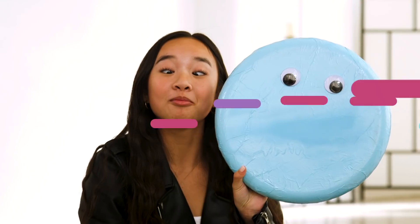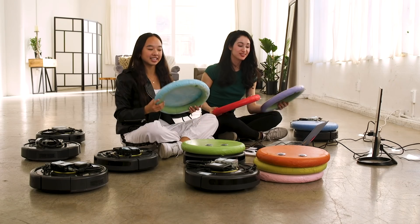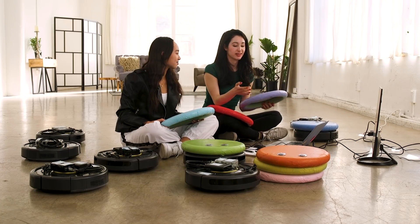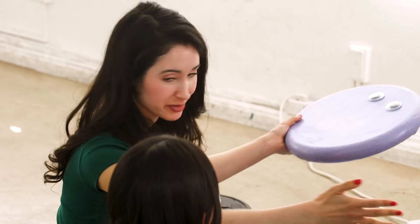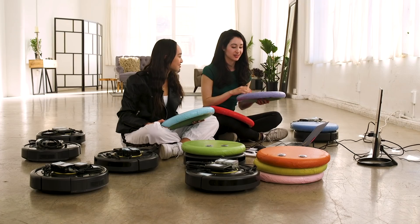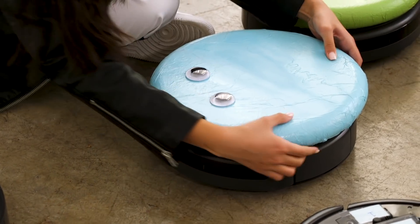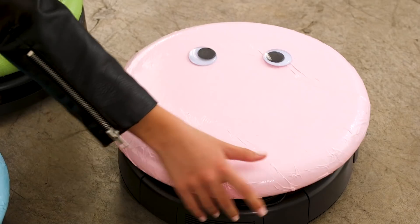Oh my god, that's so cool. I'm ready to get some covers. So we want to know which way is front — the same way we'd want to make sure we're going forward and back. This is going to help us keep track of where the robots are, because they're circular. They're really cute.